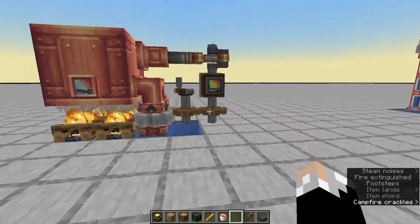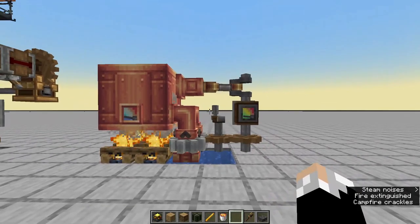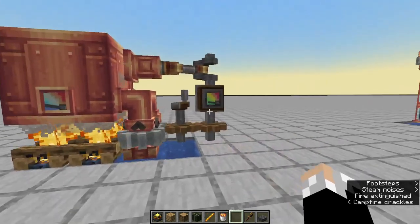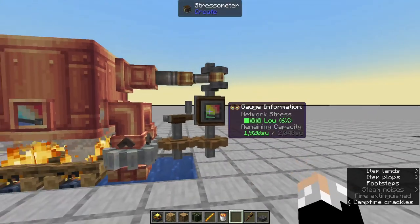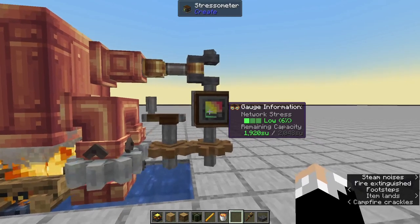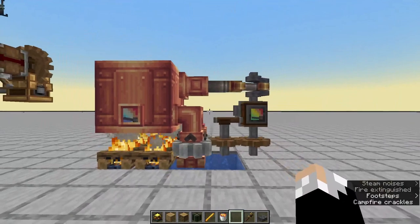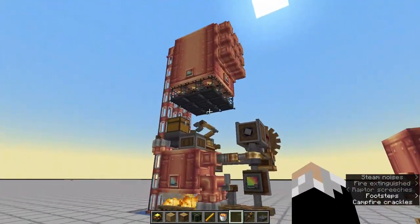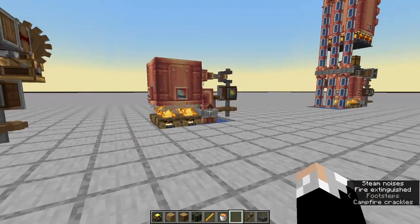I'm actually going to be using this as a replacement for the encased fans that were removed, because this is a nice simple setup that gives a fair bit of output. I think it's about the same as 32 cells on a windmill bearing, so this will be a nice replacement for that. But for bigger factories that need more power, I came up with this design, which is essentially an extension of this.